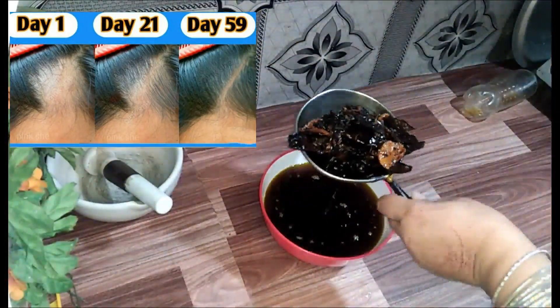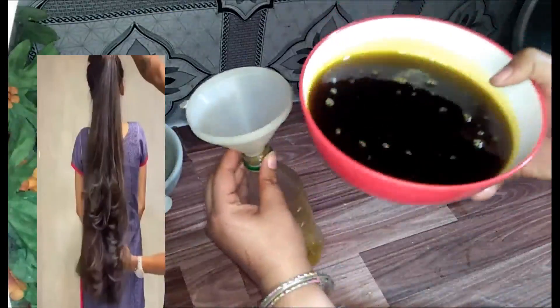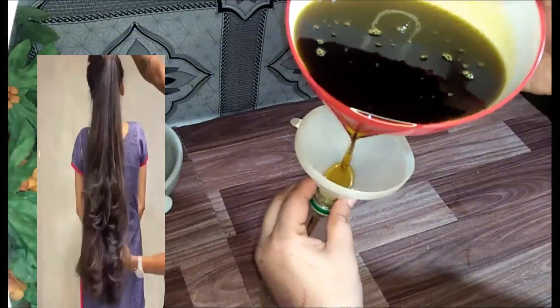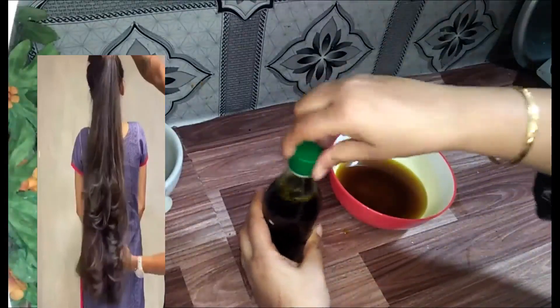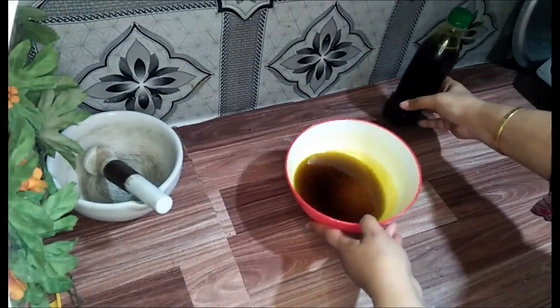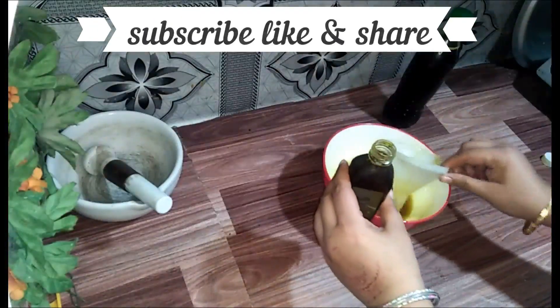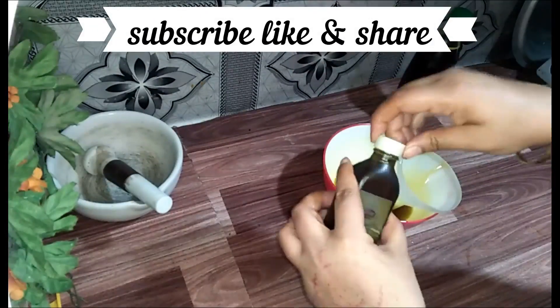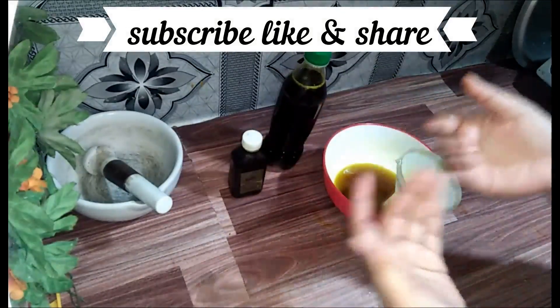Your hair will grow long, become good, and turn a nice brown color. I have prepared two bottles of this oil — one is a small bottle. If you like this video, please subscribe, like, and share. See you in the next video.